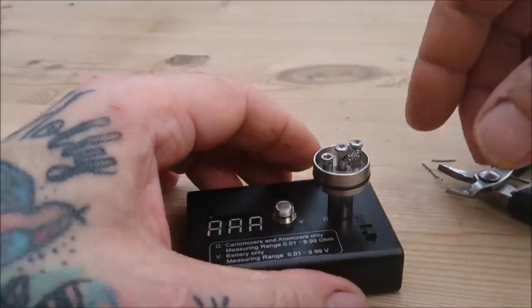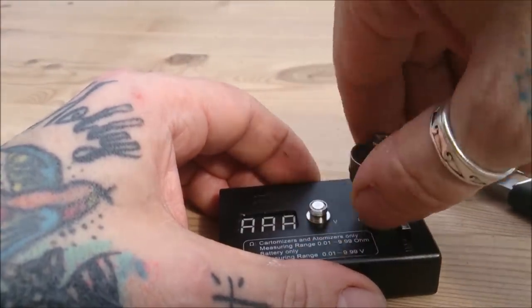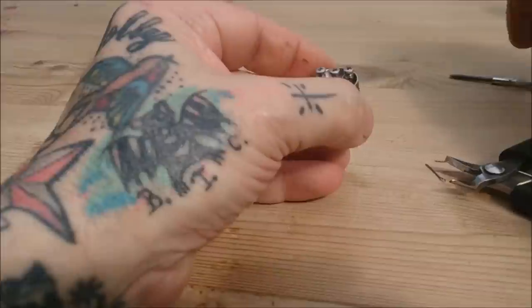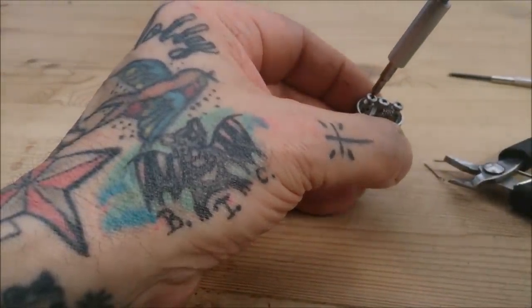Obviously if you're using two coils and not one, you're going to half that, so you're going to get down to 0.3, which is what we stipulate they're around when we sell them. So fit a pair of them and you'll have a 0.3 build. I'm going to stick the other screw in there because we don't want to lose him.